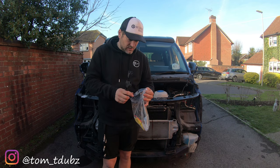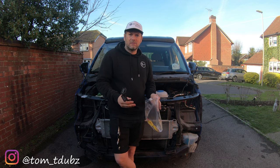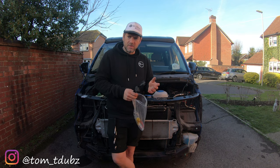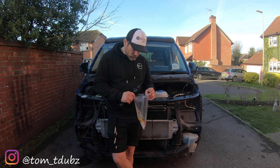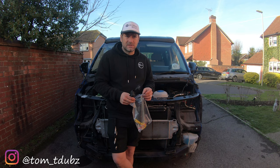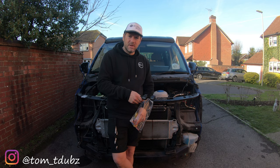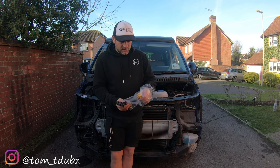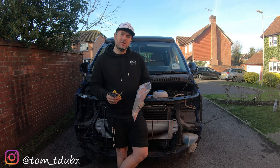All of this kit — all of the stuff you're going to see me fit in the videos — has come from Traveling Light. You can source stuff individually from other places, but the stuff from Traveling Light, I know it works, I know it fits. I've fitted a lot of stuff on my previous van from them and didn't have any issues with it.